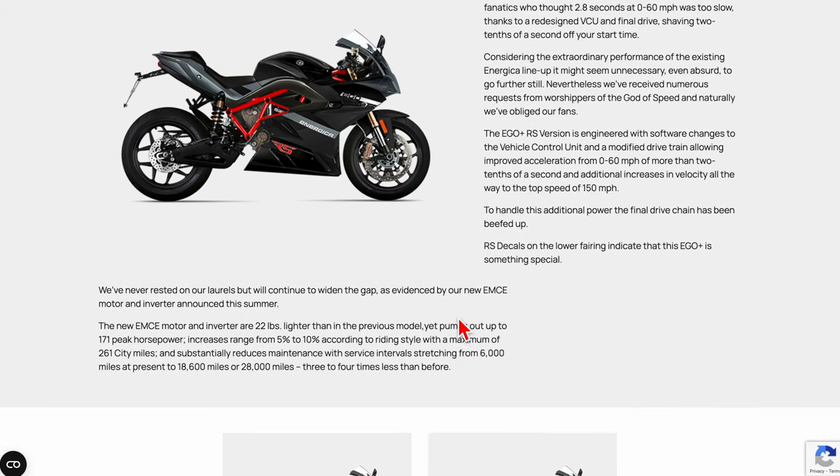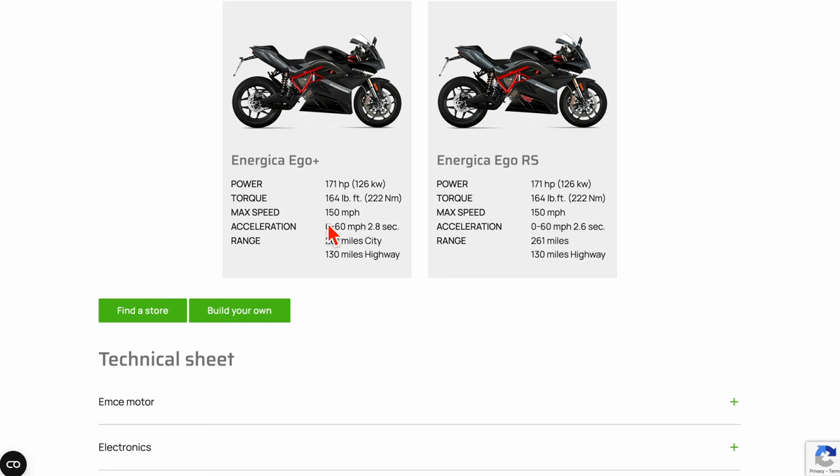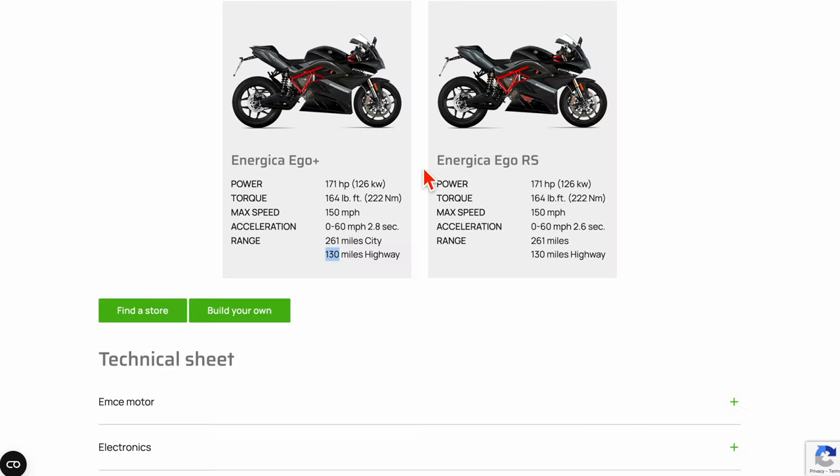I'm not seeing these Energica bikes in New York much at all — I don't think I've ever seen a single one on the street. The maximum speed is 150, great acceleration like a supercar at 2.8 or 2.6 seconds, and a range that's not that far beyond the Ultraviolet. The Ultraviolet has a range of maybe 120 miles, so the Energica is going to give you an extra 8% — it's almost the same range really. And for $27,000 plus.